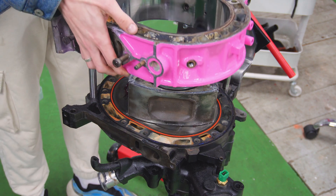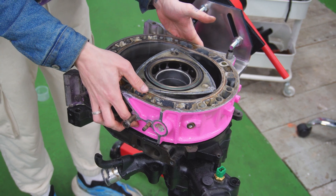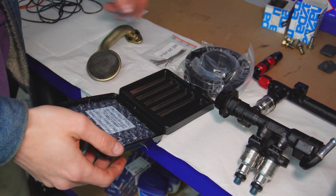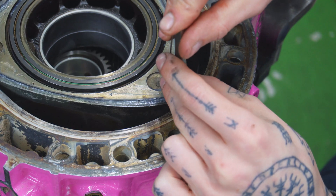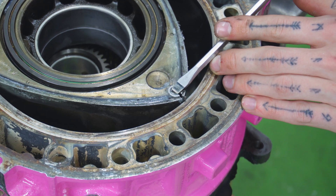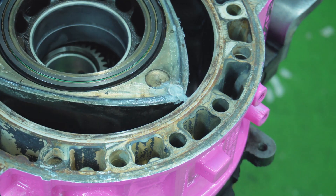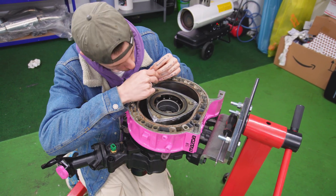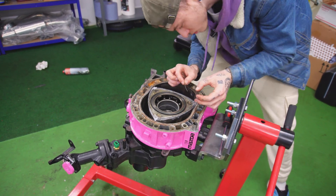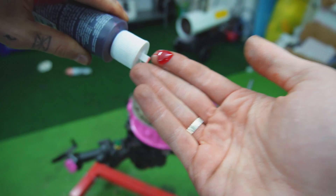With everything lubed up, it is time to put the front housing on, which will enclose the front rotor. Now we can put the infamous apex seals and their springs into place — this is pretty fiddly but with a bit of patience it will be done in no time. By the way, I'm splitting this video into two parts because it's pretty technical and there's a lot of talking, so I don't want to make it too long. Now I need to lube up the rotor bearing to prepare it for the e-shaft being put in.